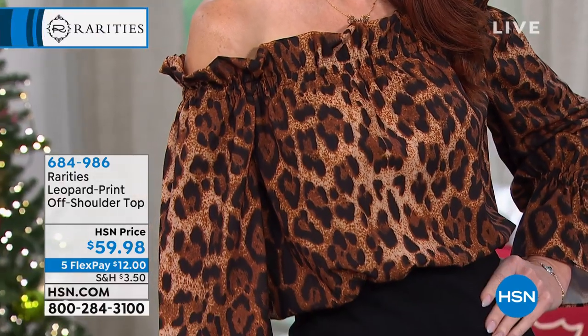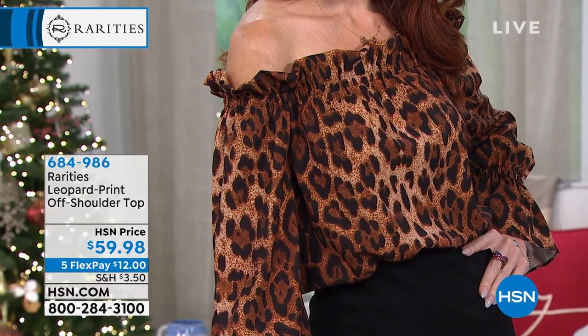You see it off the shoulder, but Carol, if I wanted to wear it on the shoulder, could I? Yeah, I'll pull it up right now. So you can just kind of pop it up a little bit. You can pop it up and make... Look at that. That's very chic.